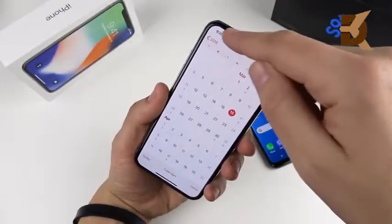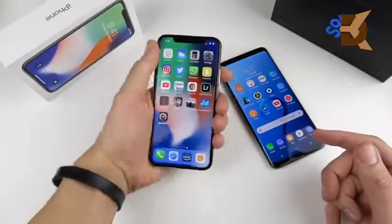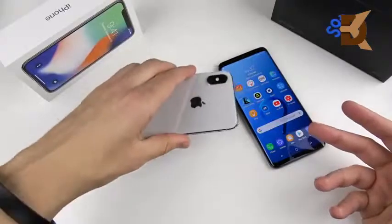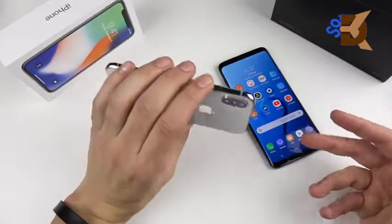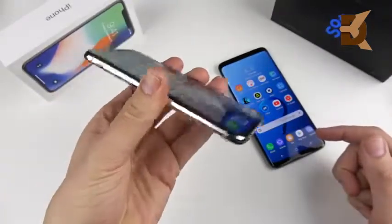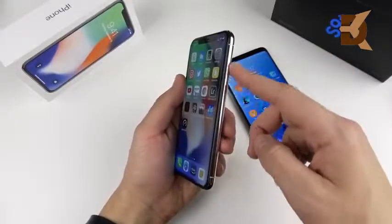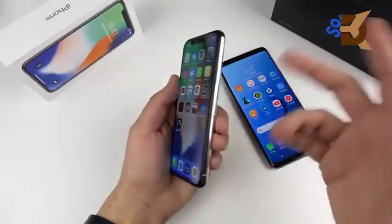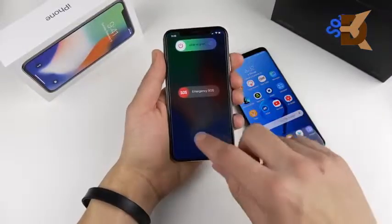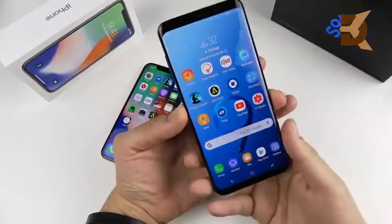You're gonna have to deal with the notch if you get this device, but overall it's a really nice balance and feels just right in the hand. Keep in mind you do get a pretty thick camera hump. The power button on the right also doubles as a Siri button and is very large, easy to press, though you do have to do a two-button action to turn the phone off.